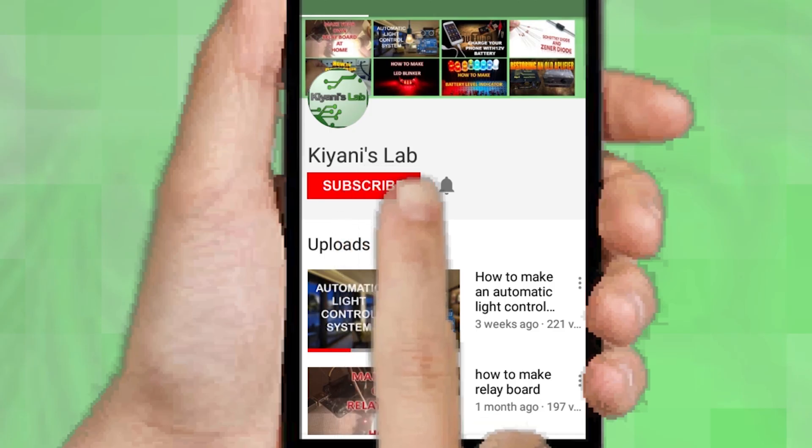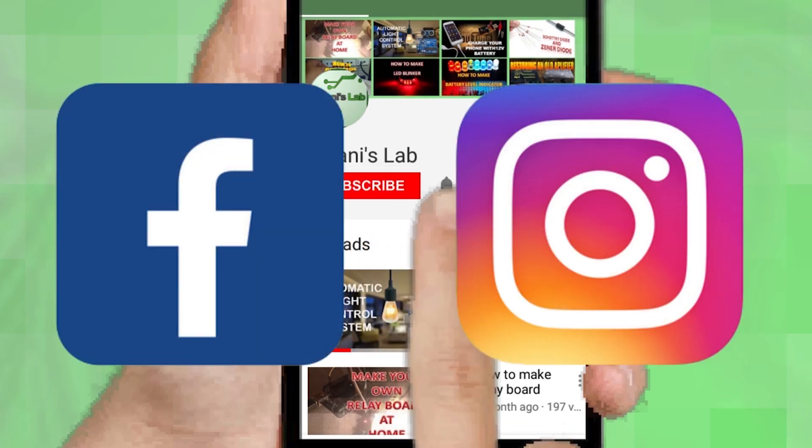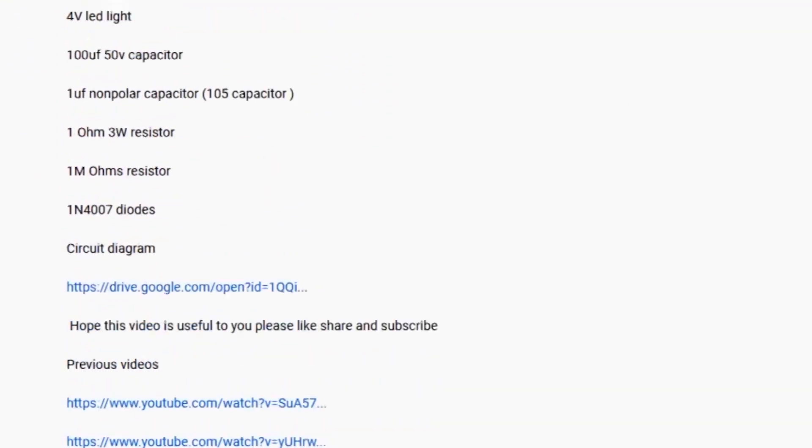Don't forget to press the bell icon so you can get notified about my new videos. Follow me on Facebook and Instagram. I have a second channel, Cannie Tech — do check it out as well, subscribe and support it. All the links are in the description.